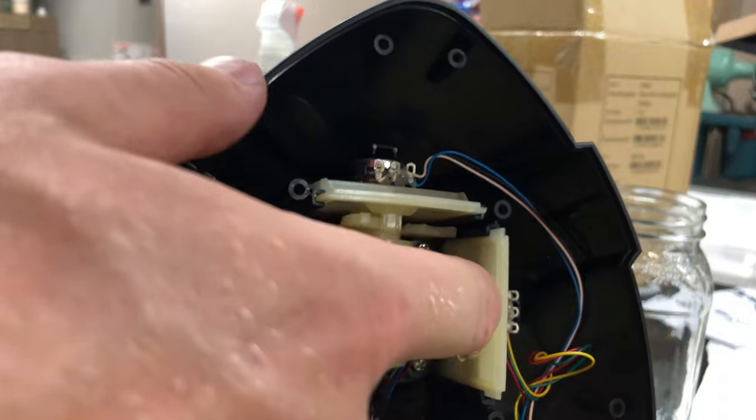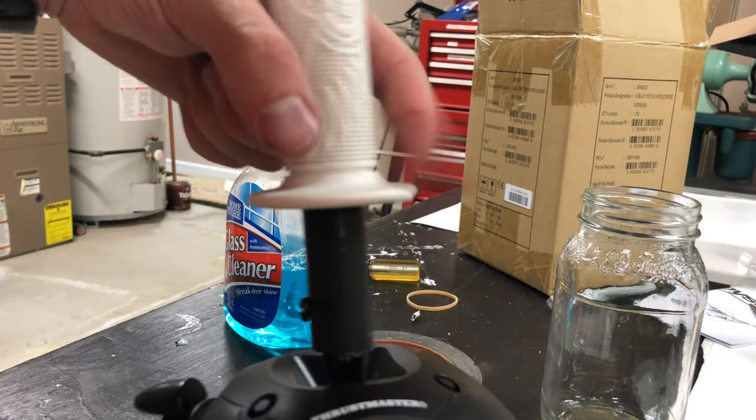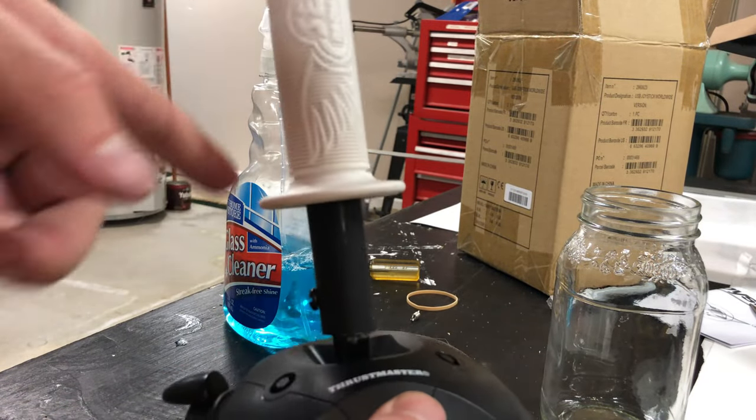What I ended up doing was putting a rubber band around this just to make it a little bit tighter. I'm sure you could go to the store and find a spring that would work a little bit better, but I think that's going to work just fine.